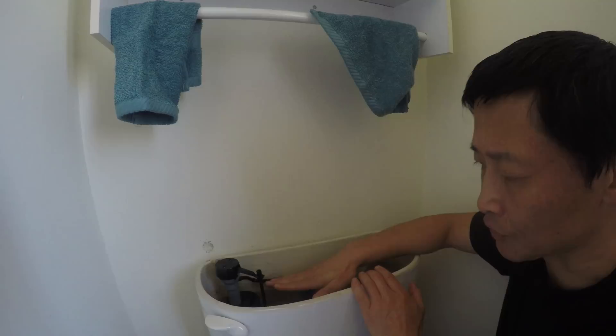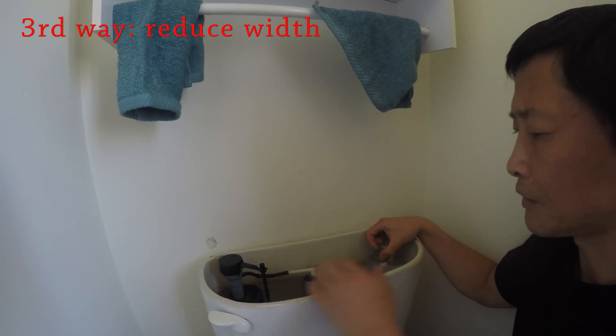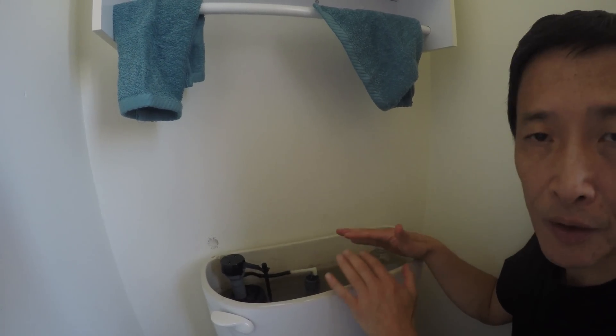Another way is to just put a coke bottle in the tank. This effectively reduces the volume of the tank, so you also have less water in the tank. Either reduce the height or the width of water in the tank.